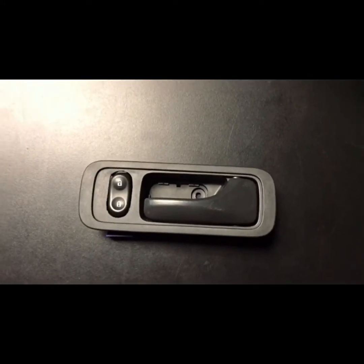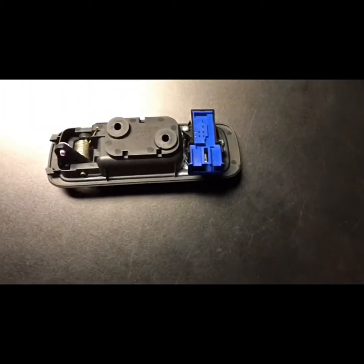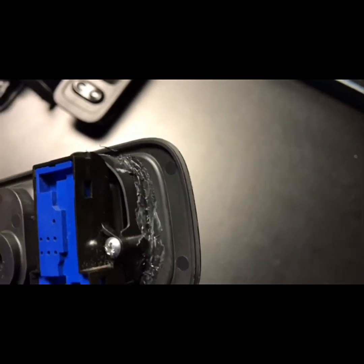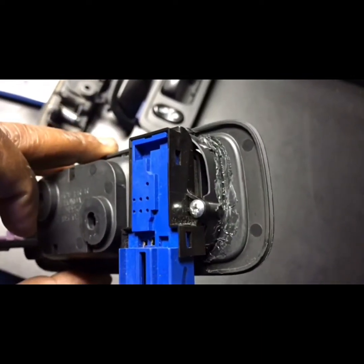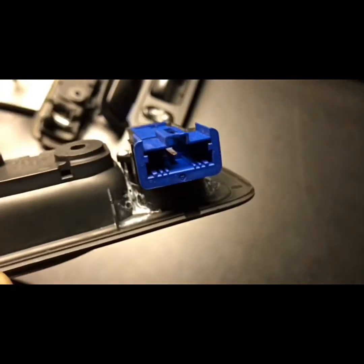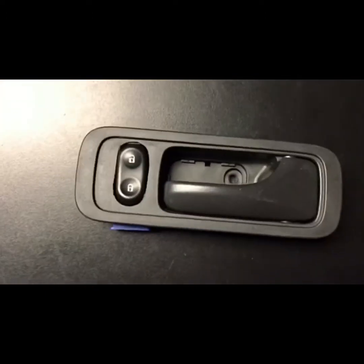I had to skip a few steps because this was already done. After you cut the hole out with the Dremel, take that base you cut from the driver's side door handle. What I did was melt the plastic onto the passenger side door handle, and then I used a plastic bond to apply it so it could lock in place. Melting the base to the handle works, but for extra security I added plastic bond — you can pick that up from Pep Boys or AutoZone. When you're done, this is how it will look.